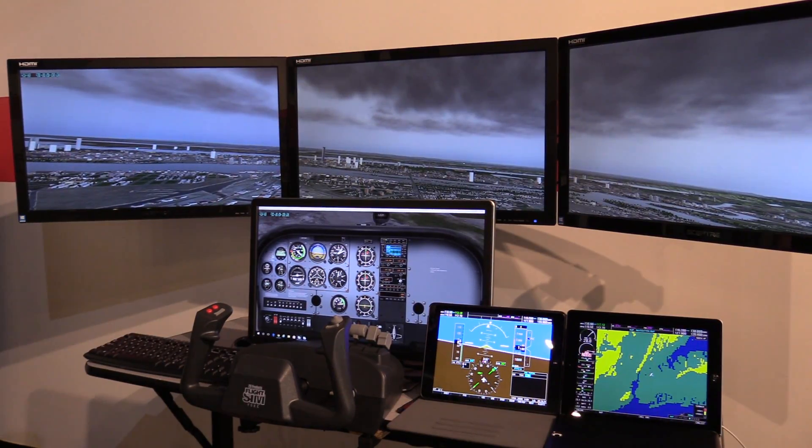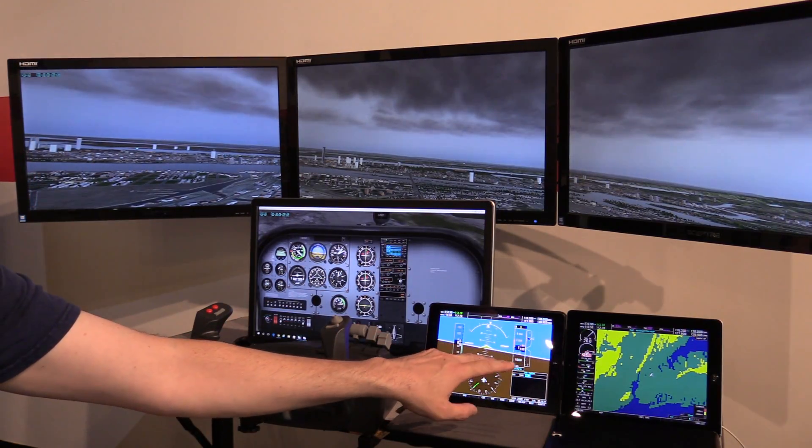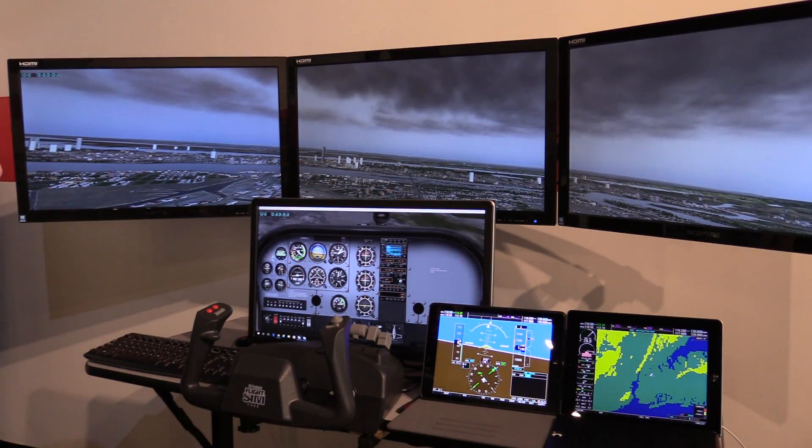Hey, Michael with X-Stores PC. One question we get asked a lot is about simulating the Garmin G1000. There's an app for that in the iPhone iOS App Store, and that's what you see running down here.